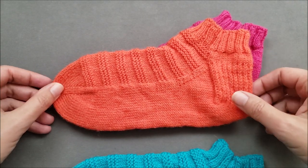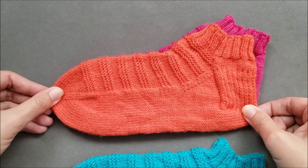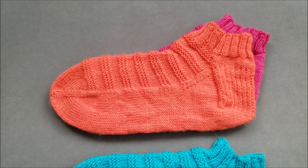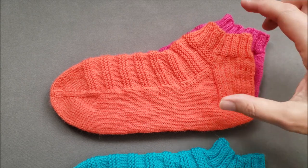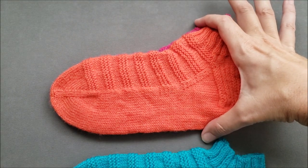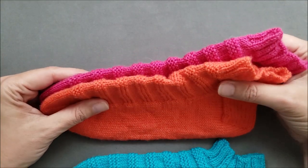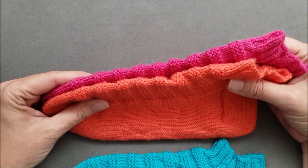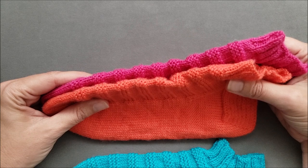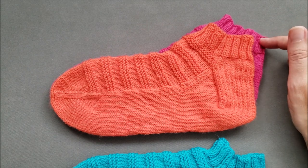Lining up the tips of the toes and the back of the heel, the gusset heel is noticeably larger. Not only does the top of the instep have a larger circumference, but if we look at the socks on edge, you can see the instep is longer for the gusset heel, even though the soles of both socks are the same. Gusset heels are a good fit for people with an average to high instep.